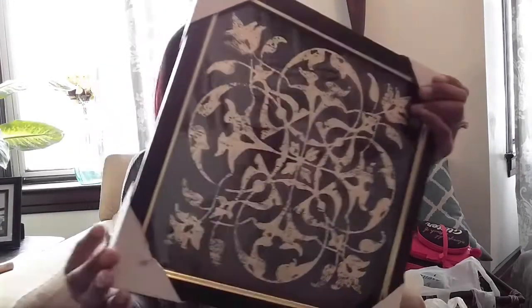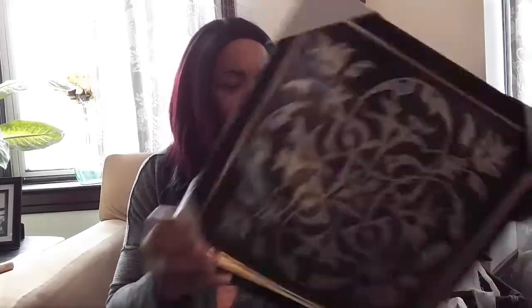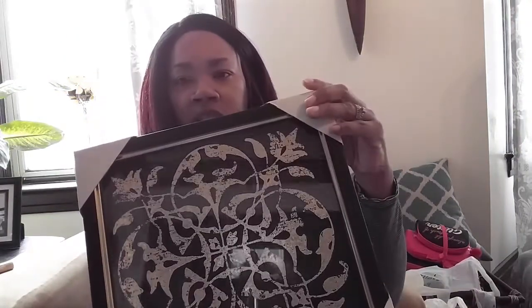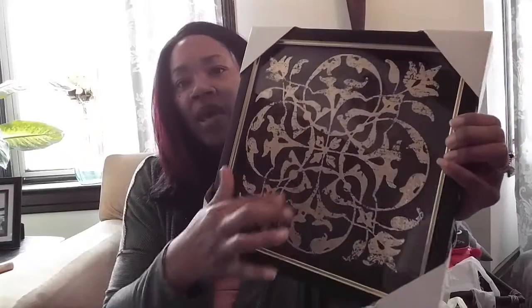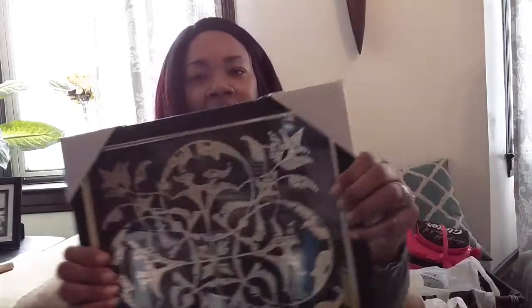I'm redoing things so all my colors are turning into black, white, and gold. I picked up two of these for $10 each from HomeGoods — they're going into my kitchen. The accent color is gold, kind of etched on the glass, with a shadow box effect. So I got two of these for the kitchen.